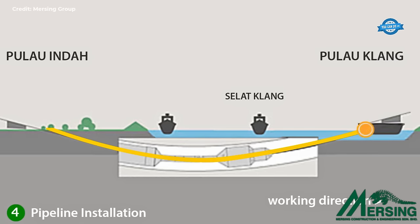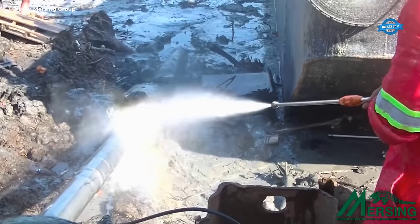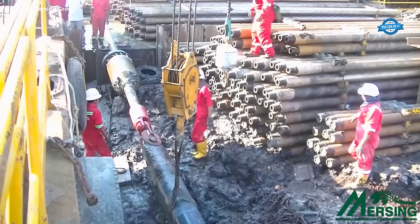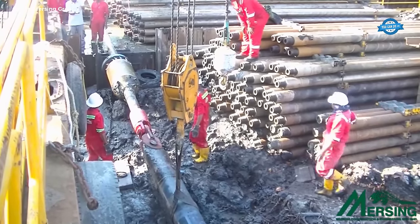The Ministry of Energy, Green Technology and Water, Malaysia has confirmed that to date, the HDD crossing for the submarine water pipeline is the longest in the history of Malaysia.